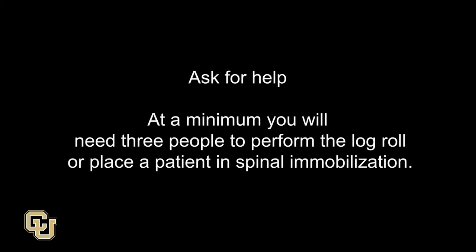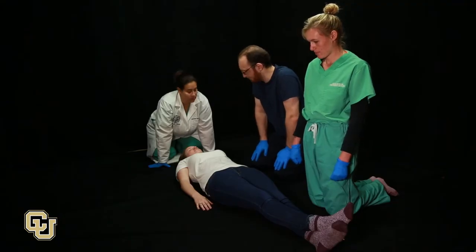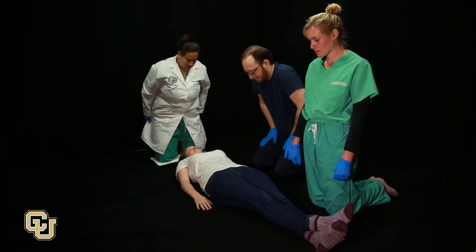Ask for help. At a minimum, you will need three people to perform the Log Roll or place a patient in spinal immobilization. Ask for assistance. Ideally, have one person at the head to hold the neck and two people to roll the patient.